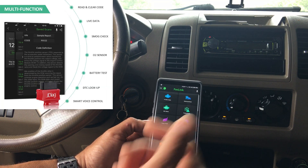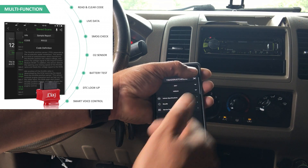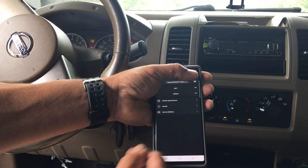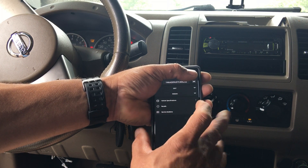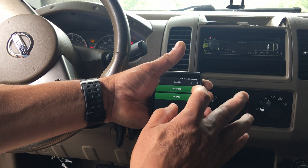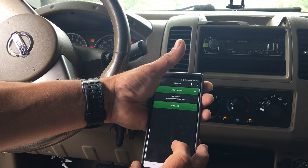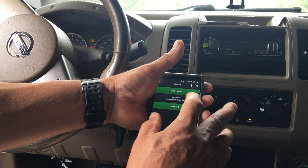Let's check Vehicle Info. You can see right here it pulled the info from the vehicle — it's a 2007 Nissan.